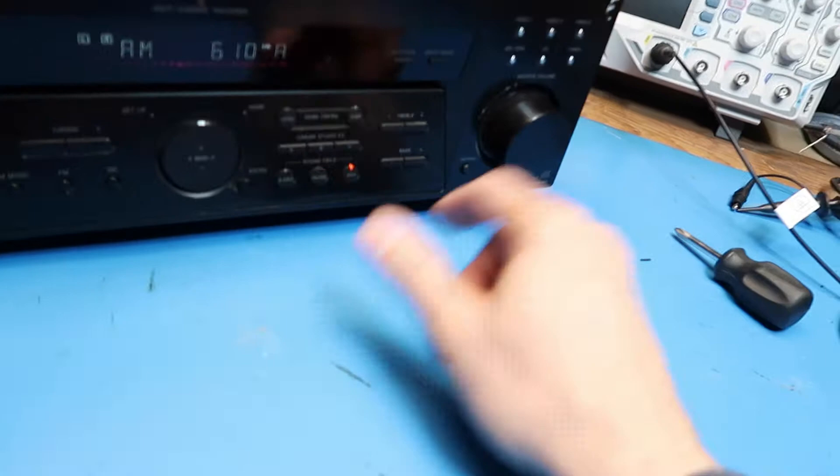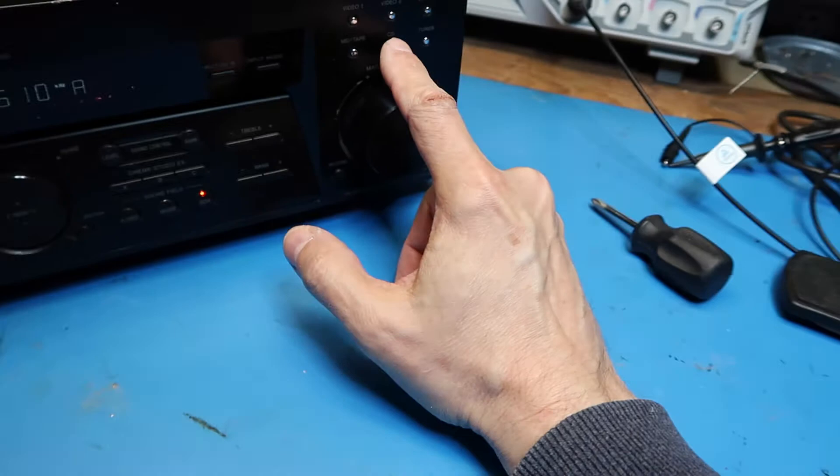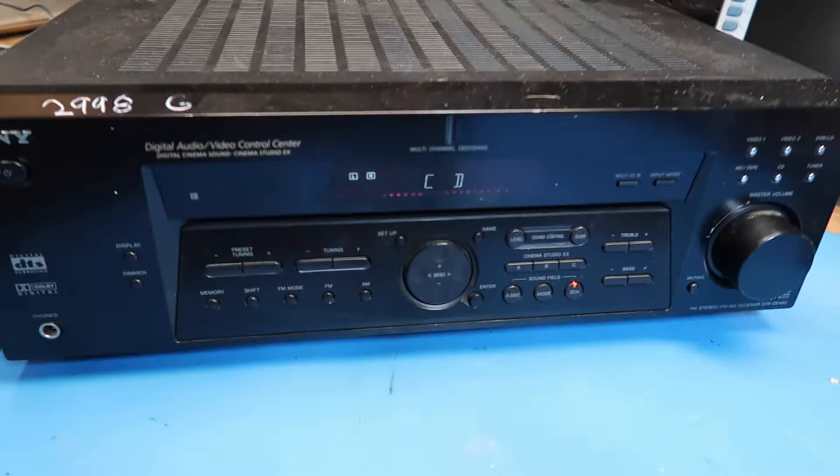Now let's move over to our device options. I have my phone hooked up to the CD player input. I need to turn it up a little bit. Speaker... another speaker. So that's sounding good.